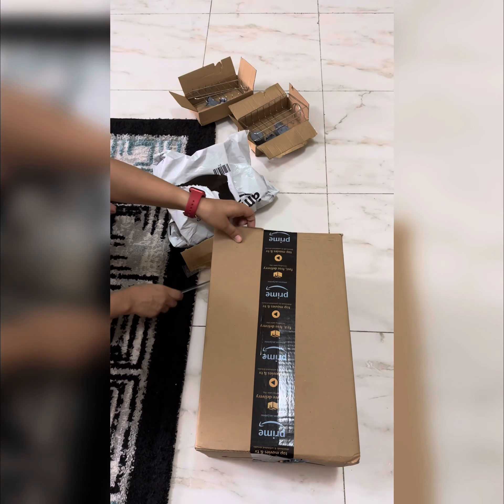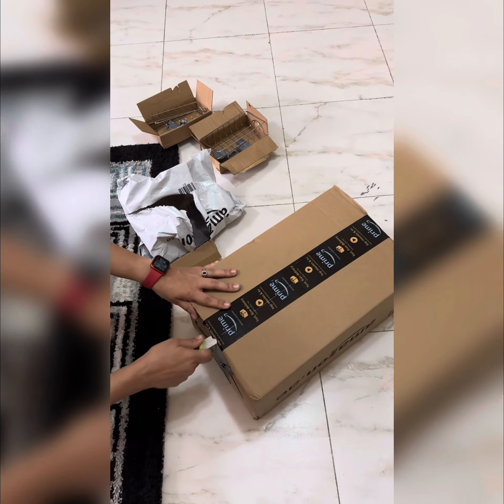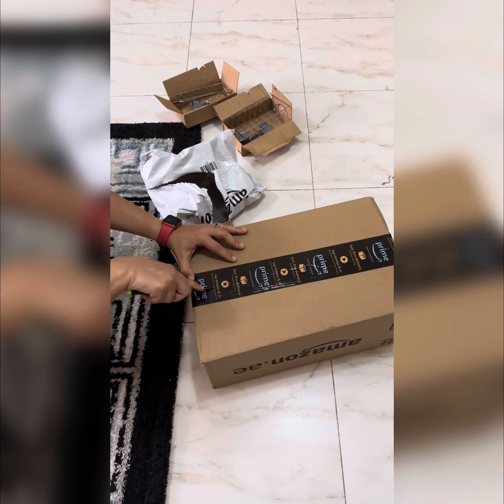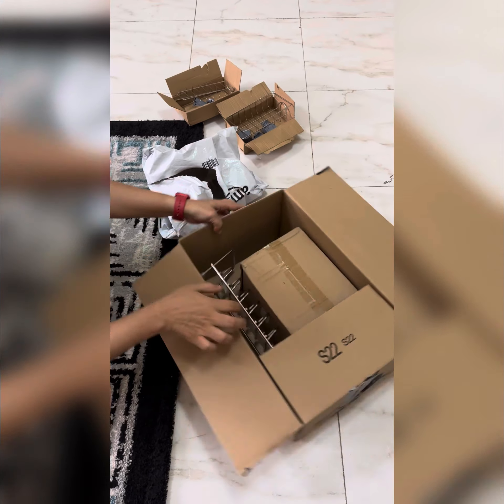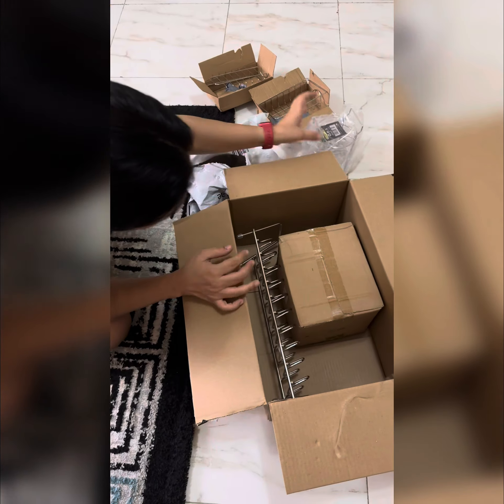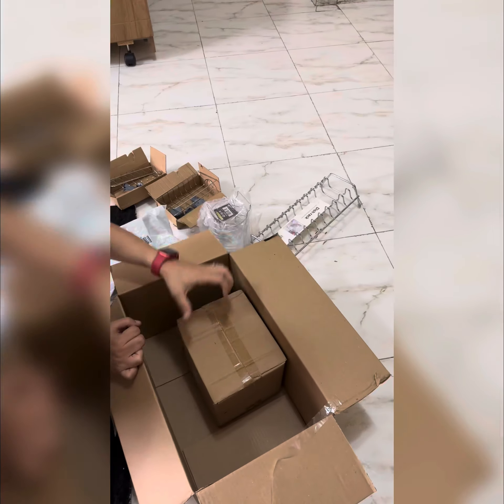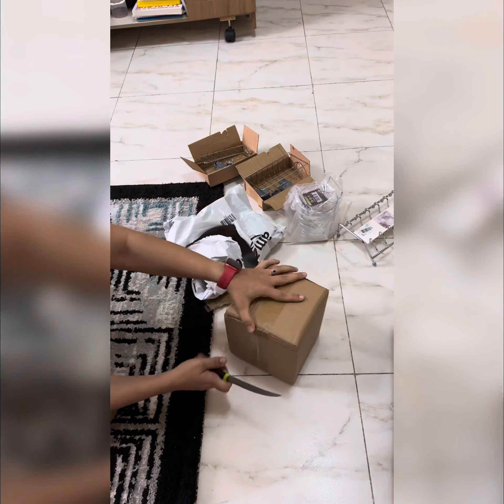Now let me see ki is bade box mein kya kiya. Aur baad toh main khud order karne ke baad surprise rehti hoon ki isme kya aaya hoga. So ye spoon holder hai aur ye plates holder hai ek separate. Aur is chote box ko khulte huye itna surprise ho gayi thi kyunki mujhe samajh nahi aaya tha.